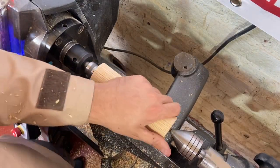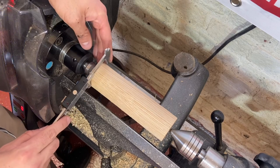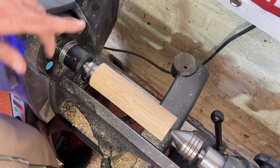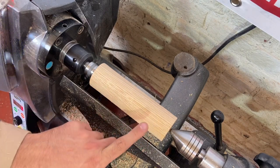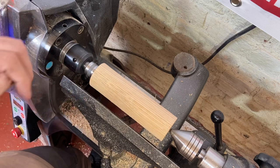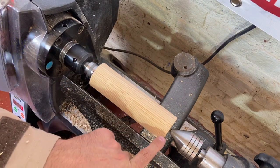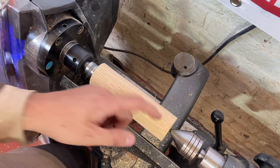What I'm going to do now is rough this down — hopefully it's not far off 50mm, which is where I want it to be. I'm now going to turn a small spigot on the end of this, which will allow me to hold it in my pen jaws, and then I'm going to drill a 9mm hole into the end which will allow for the hardware to screw in.